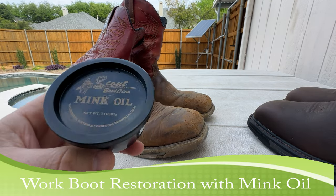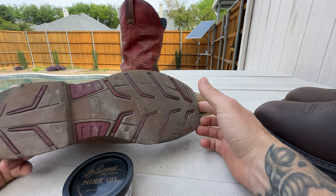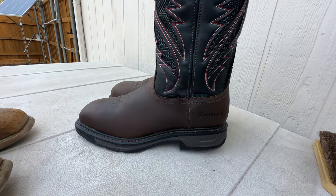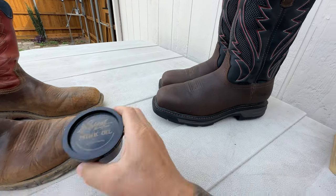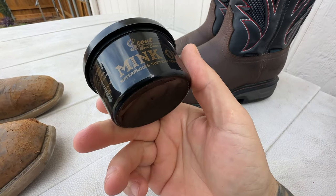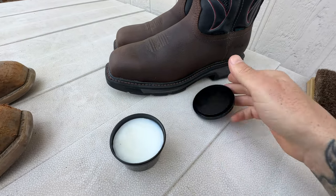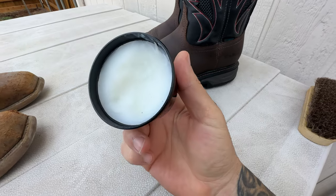Today I'm gonna take some of this mink oil and apply it to my 10-year-old boots — these are boots I use out on the field that I recently retired. This weekend I upgraded to these Ariats, these are carbon tall toe waterproof boots. The guy at the boot store recommended I use mink oil. I got this stuff — it waterproofs, softens, and conditions boots. It was like five bucks. I've never used this before; I've always used black shoe polish when I was in the military.